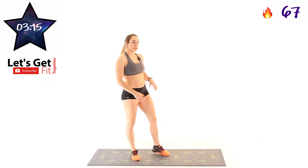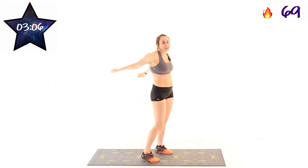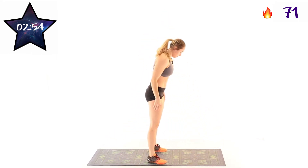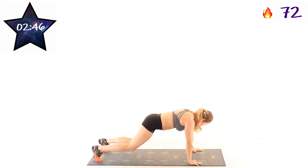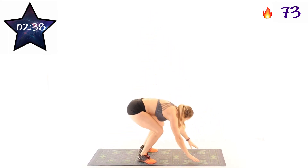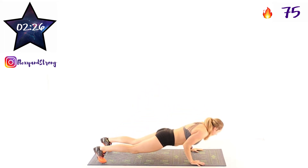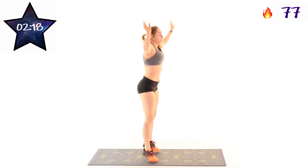Next exercise, full burpees — regular all the way down, touching that chest, jumping up at the top. Starting in 10 seconds, so shake it out if you need to. In 3, 2, 1. Down to the ground, do that push-up, feet in, and jump. Keep it moving — more than halfway. 10 seconds left, almost there. 5 seconds. Last one. And 2, 1. And rest.